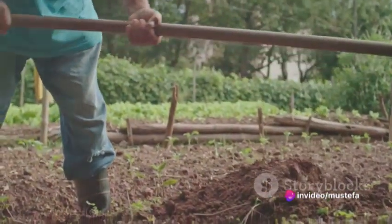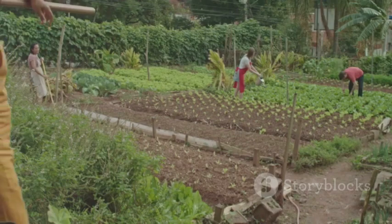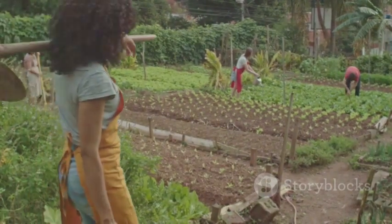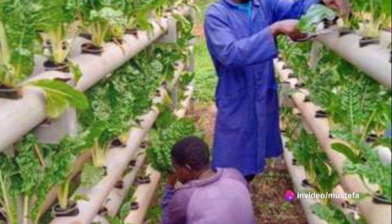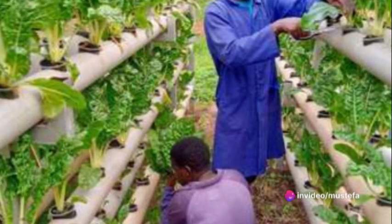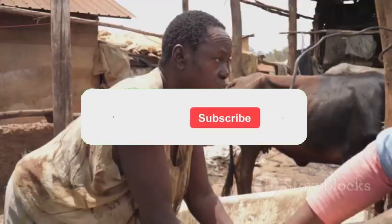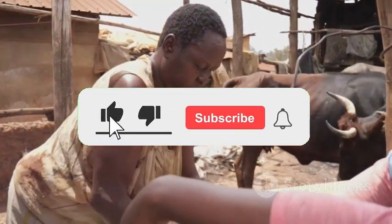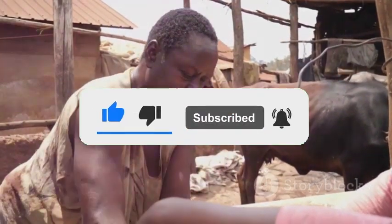But we can't do it without your support. Your likes, shares, and comments not only help us reach more people, but also fuel our determination to make a difference in the world of farming. With your support, we can revolutionize farming in Africa. Every like, share, and comment brings us one step closer to our goal. Thank you for your continued support and for being a part of this journey to improve farming practices and ultimately our world.